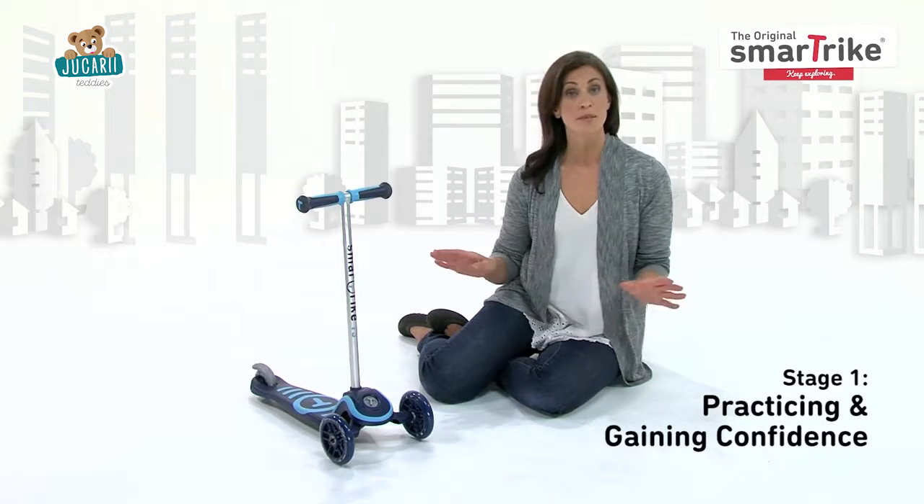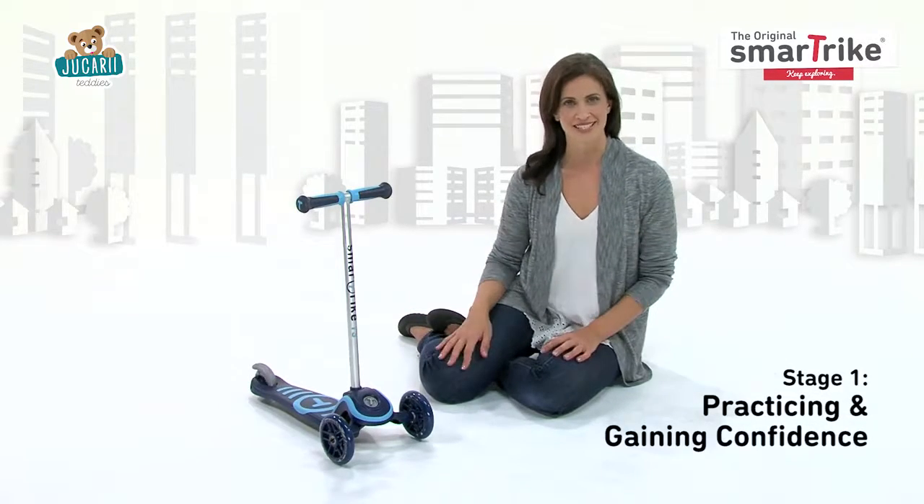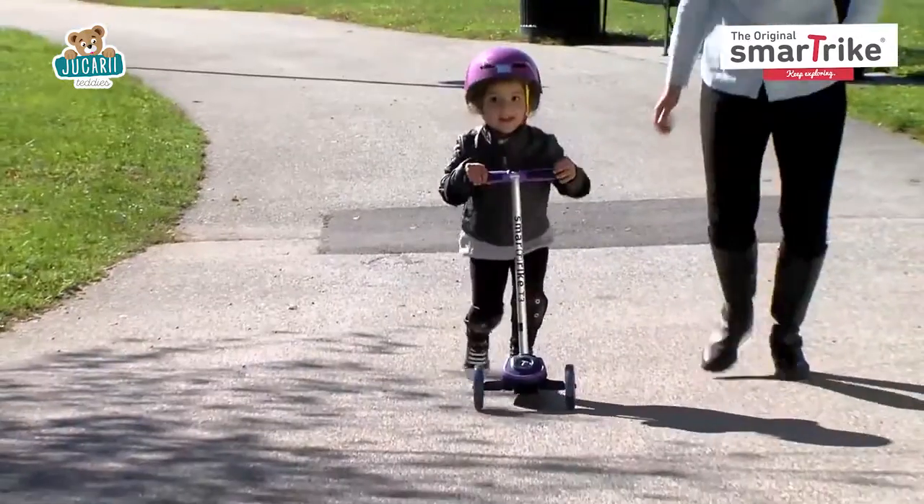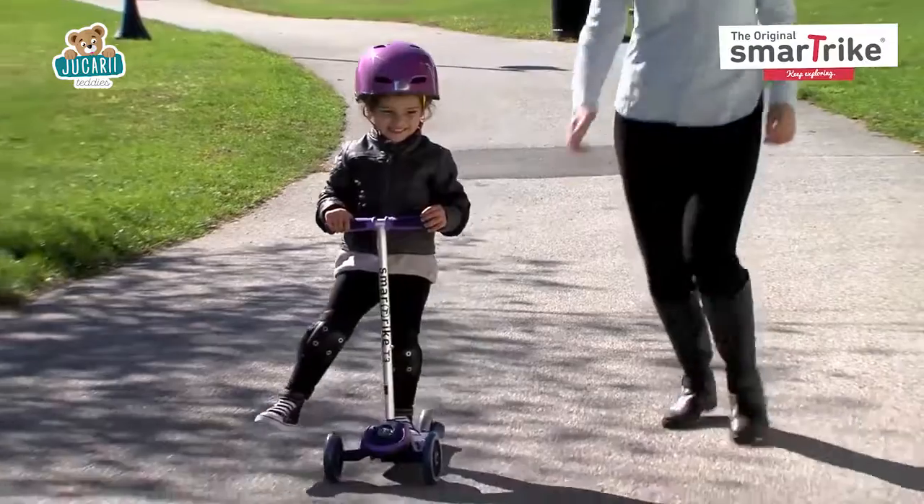The first stage is all about practicing and gaining confidence. The T-Lock function is enabled so the scooter's handlebars do not tilt. This helps children feel more secure while they're learning to ride.